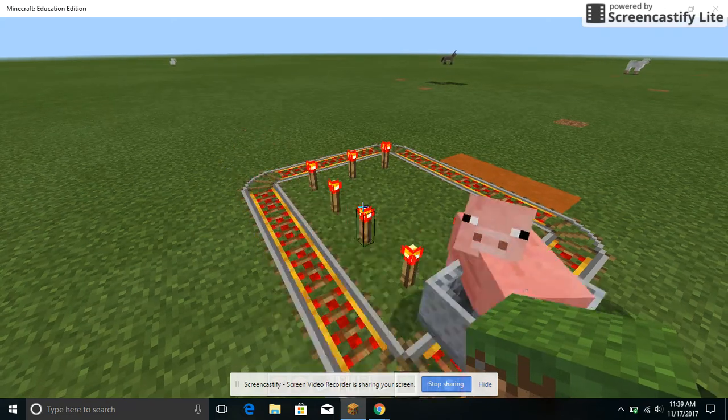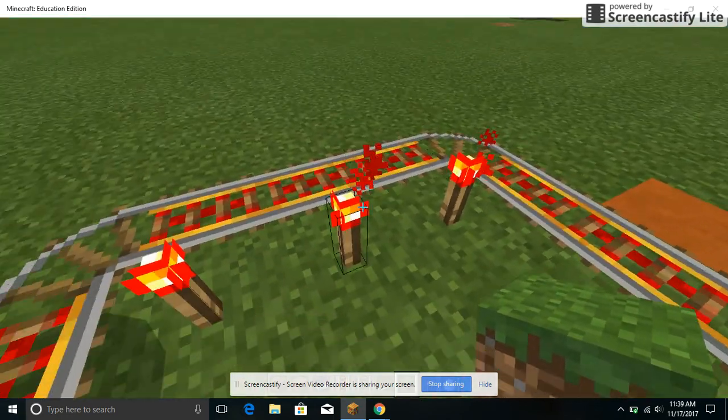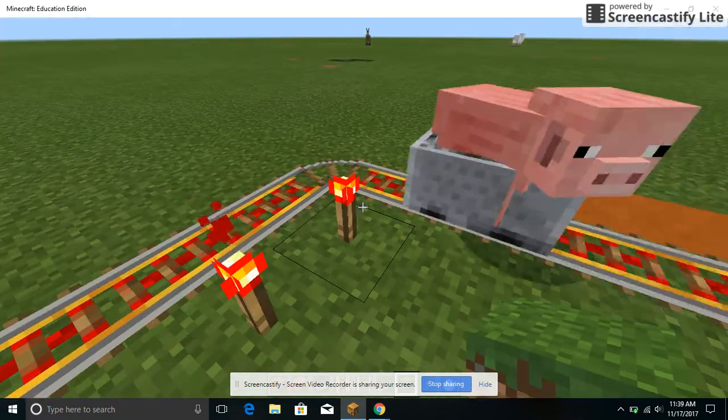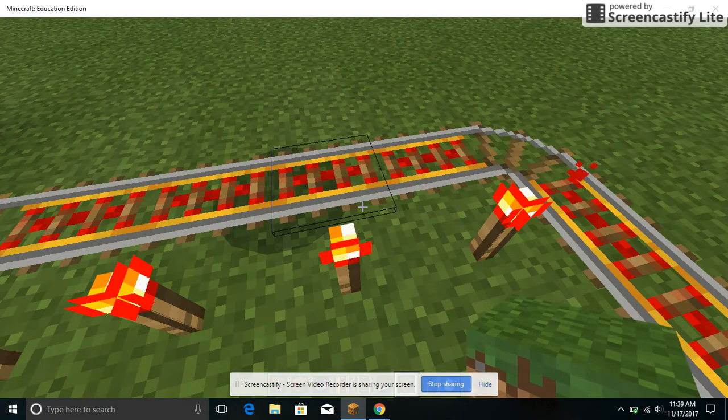First I used powered rail and regular rail. To light it up, I used redstone torches, and then you track the railroads in a circle, and then you put the mine cart on and then it lights up.